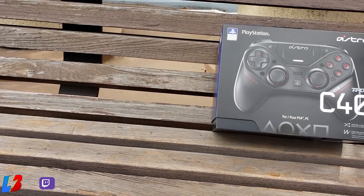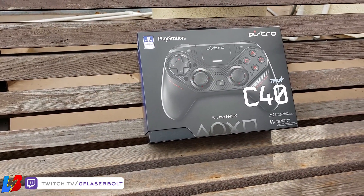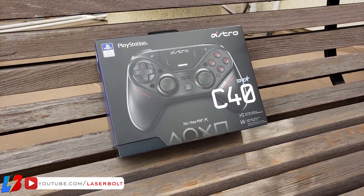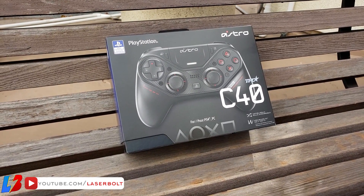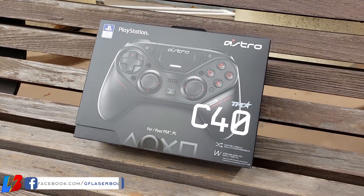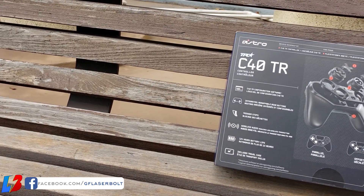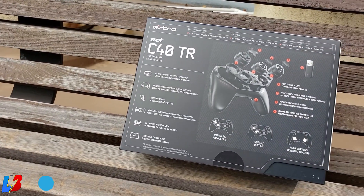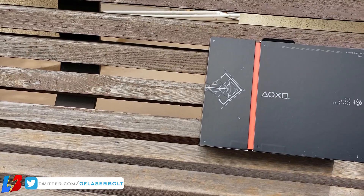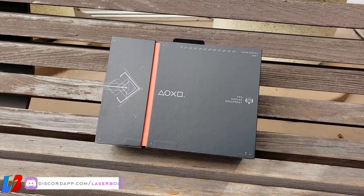This is Laser Bolt, and welcome to our review of the Astro C40. Astro released the C40 a couple months ago, and it was very interesting to see Astro as a company come out with a controller, since the majority of us have grown accustomed to them being very focused on audio peripherals. After testing this unit for a couple of weeks on both PC and PlayStation 4, I wanted to give you my honest review.